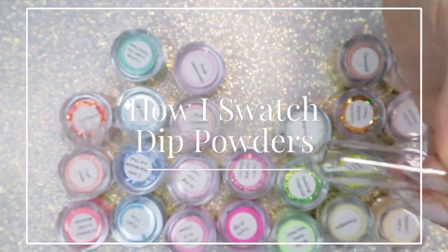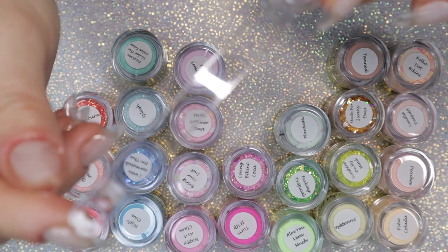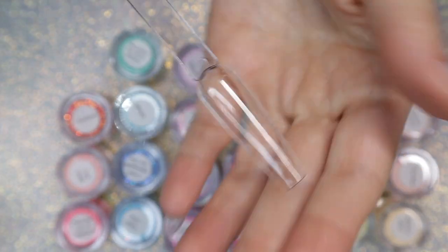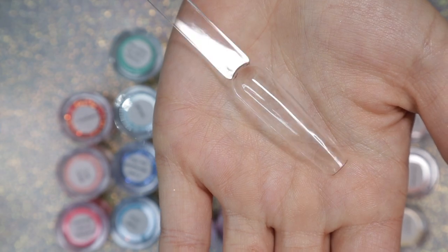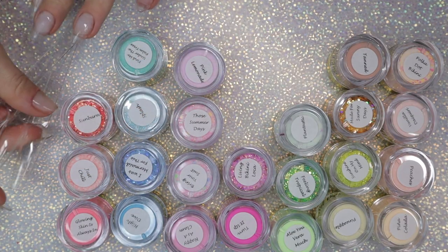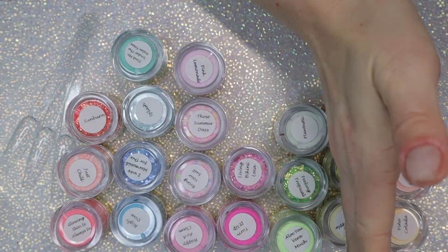Welcome back nail queens! Today I'm going to show you how I swatch my dip powders on these coffin swatch sticks that I got off Amazon. These are clear, but you can use any color and style that you want — I just prefer these. I'm going to pull out my swatches, and I like to organize by color family if possible.